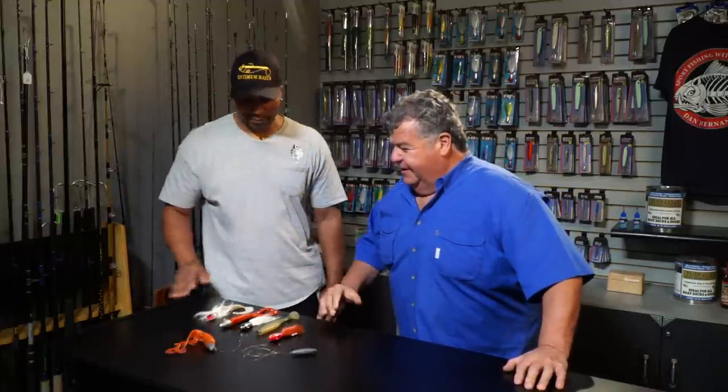Hey you guys, standing next to me is Big Rich. He's a Pro Staff member with AA Soft Plastics. So today he wants to talk to us a little bit about rigging these soft plastics for lingcod fishing.